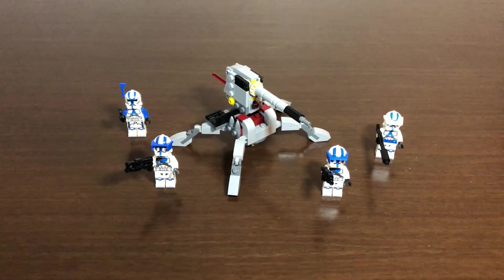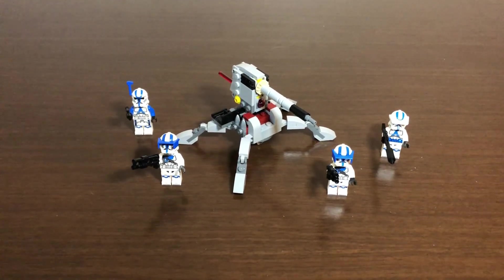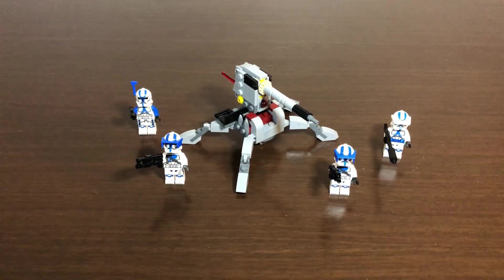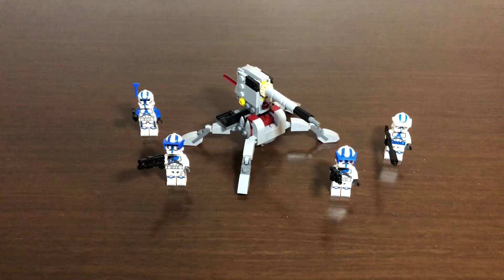Alright, the build is done — that took about 10 to 15 minutes, nothing too crazy. Let's go ahead and start taking a look at everything this set has to offer, starting with the minifigures.